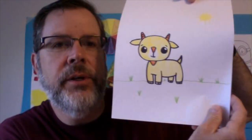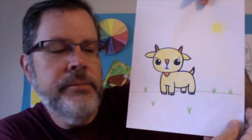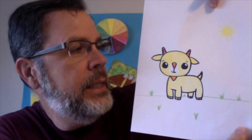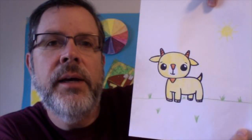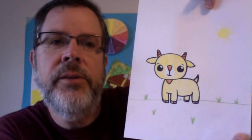Hello everyone! Today we're going to draw a cartoon goat. I have this picture here, hopefully y'all can see that. Pretty simple, but we're gonna work together on it. And what you'll need for supplies: you're going to need a pencil, an eraser, some colored pencils — markers or crayons will work too. Get your supplies together and we'll get started.